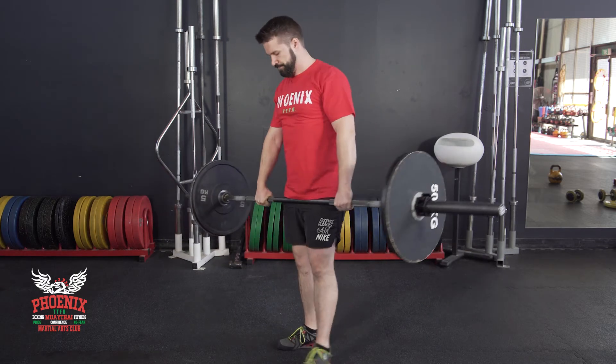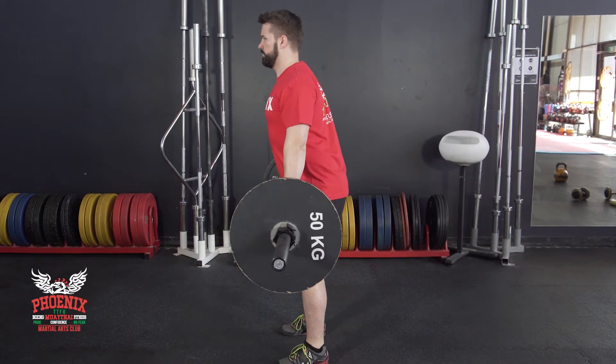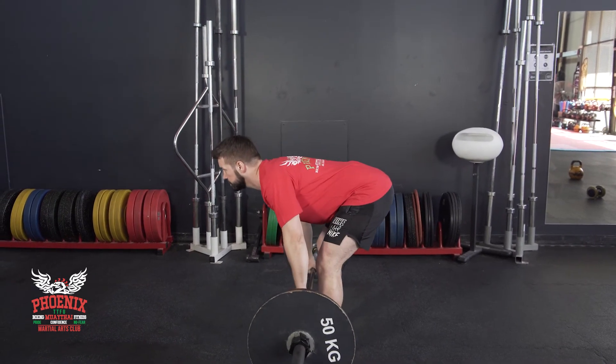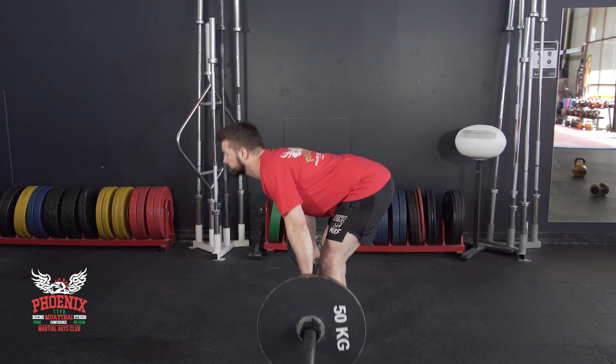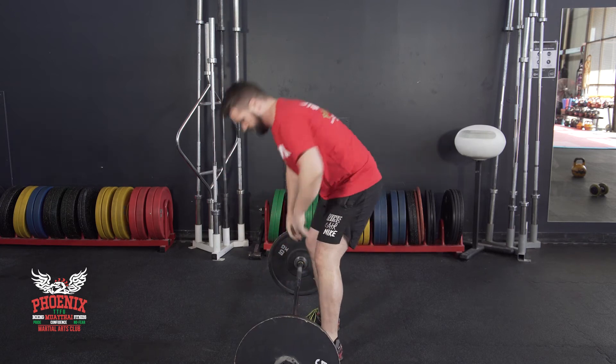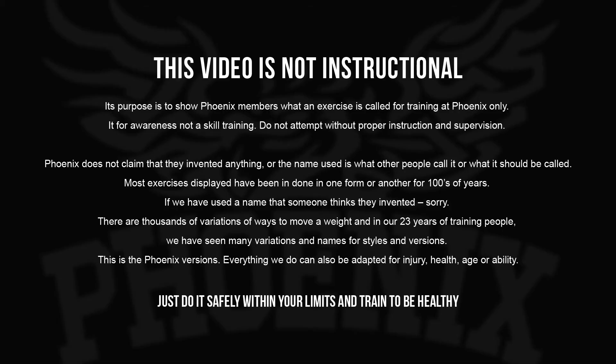I'll show you that from the side. You want to feel a lot of tension in your hamstrings.